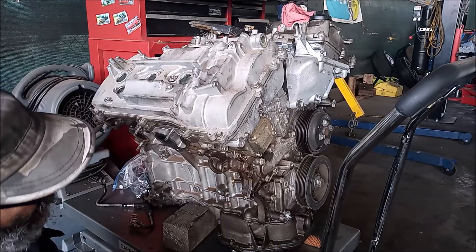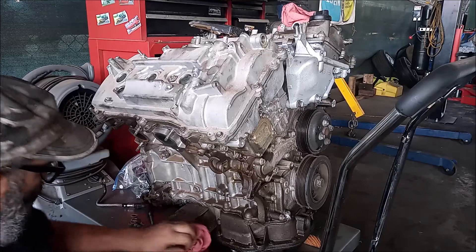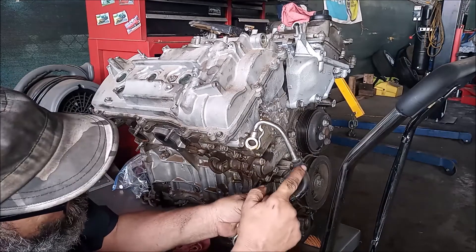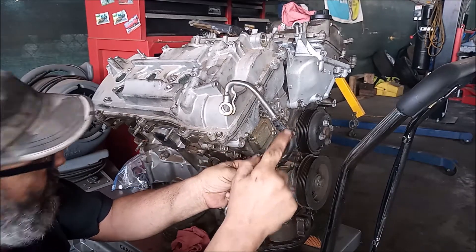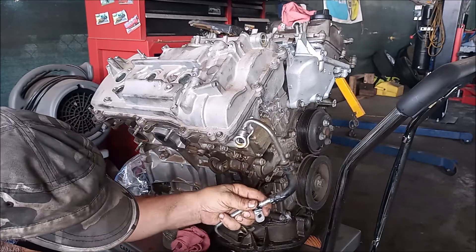So that's how you remove the oil line. The reason we're removing it is because of this rubber elbow that can leak and fail, and we're going to replace it with an all-metal line.